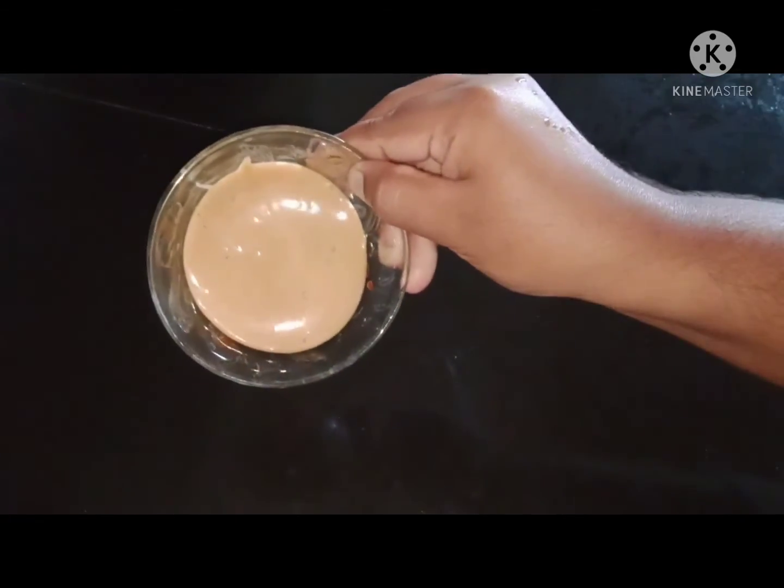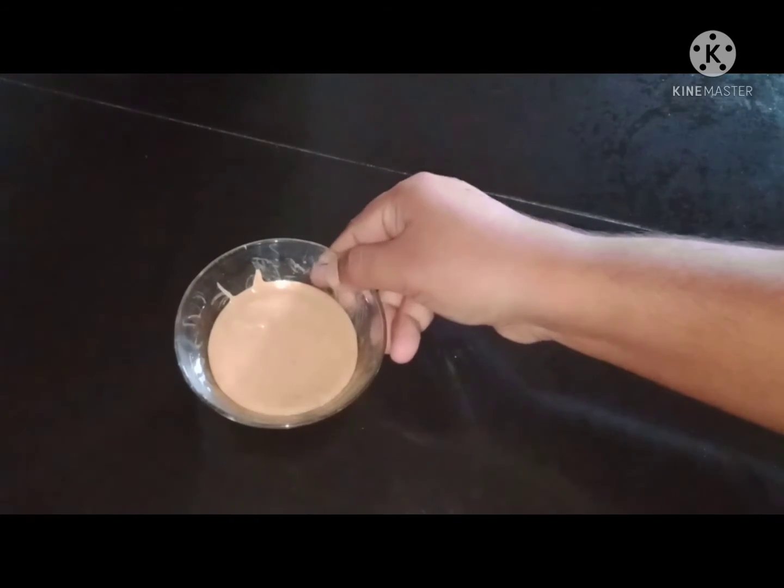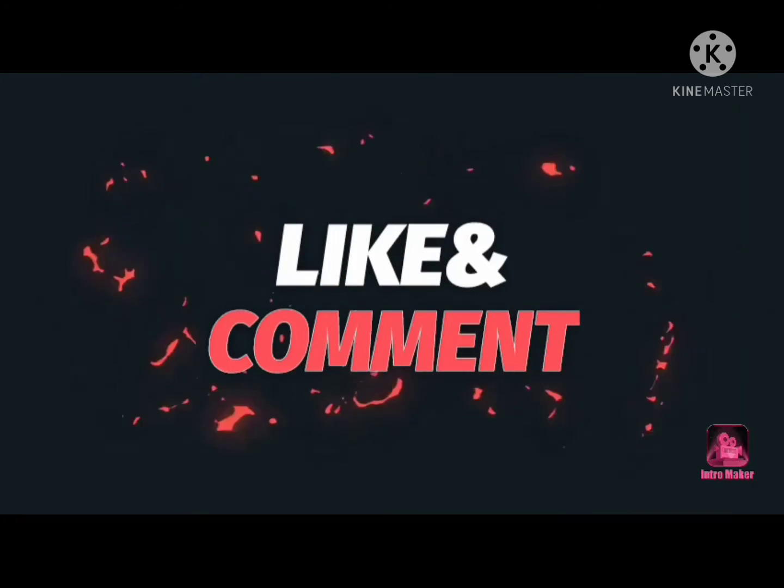Try it and give any feedback. Thank you all, thanks for watching.